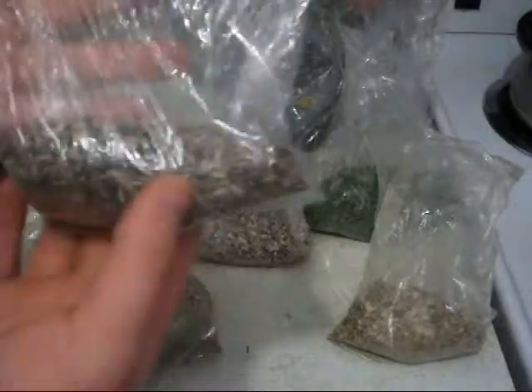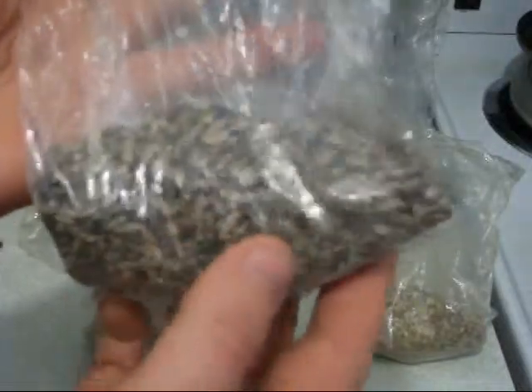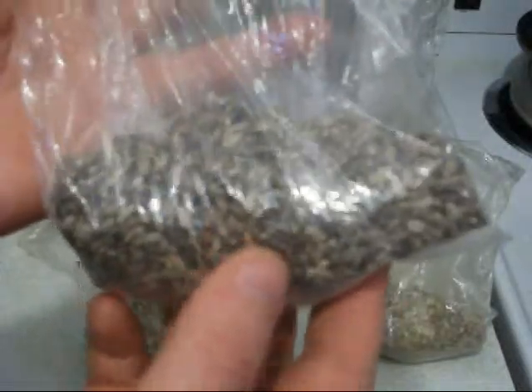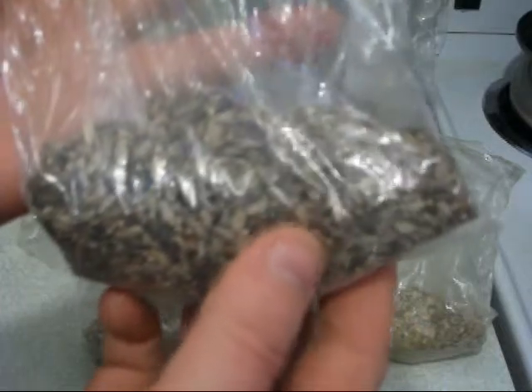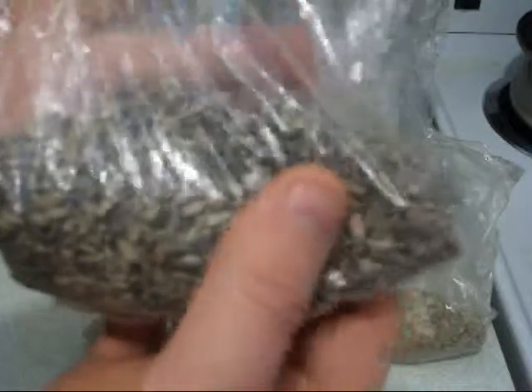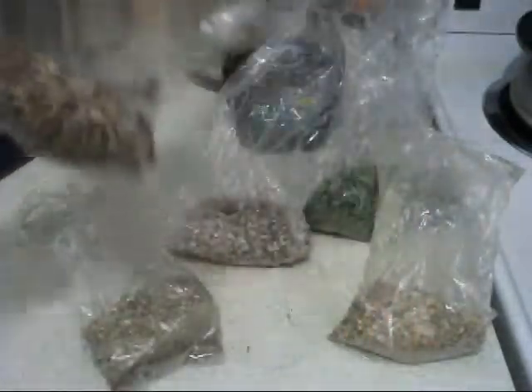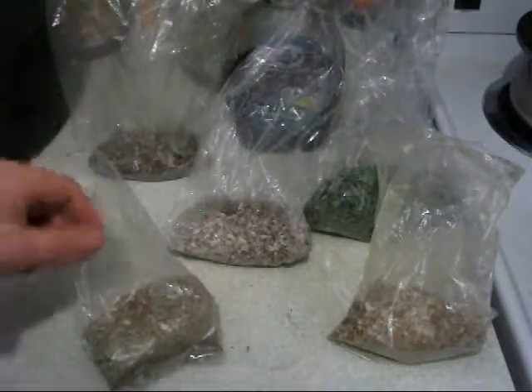Ingredient number one: organic milk thistle seeds. Milk thistle is like the number one liver disease reversal herb for cirrhosis of the liver. If you're an alcoholic it's good, and it protects liver cells as well. It rejuvenates and restores liver cells. It's a bitter, and all bitters are liver detox tonics.